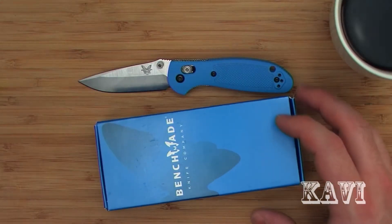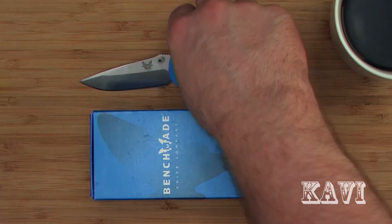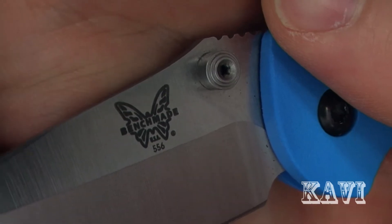What's up guys, Kavi here. Just wanted to do a quick review on my Benchmade Mini Griptilian. The model is the 556 and I'm going to show you guys something — just below the butterfly, the model number of the knife is stamped. You'll see 556 there. Just a little piece of information for you guys.